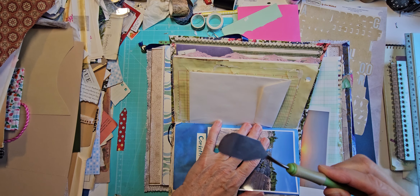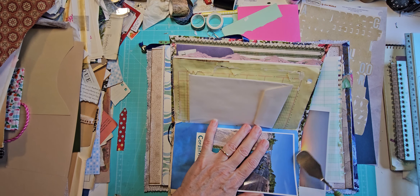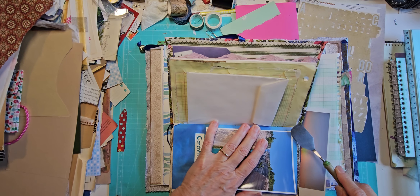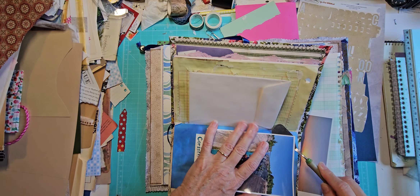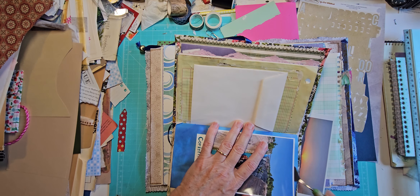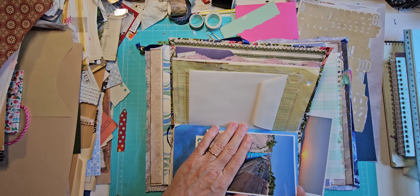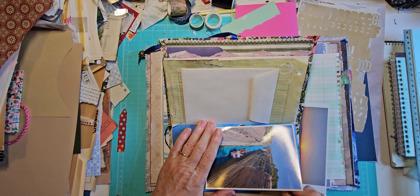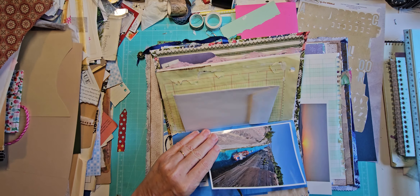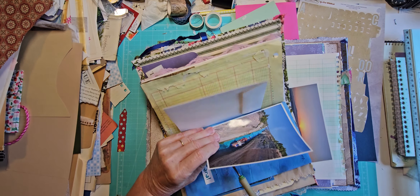This is a little spatula thing that went with my old Cricut — I'm trying to sell the Cricut but I'm keeping the spatula; it comes in handy. You can use anything — also dental floss maybe. If you run it underneath the picture you might be able to separate it. But this spatula works pretty well. I'm not sure exactly what I used to glue these in here — I think different things on different days, depending on when I was working on it. So you just kind of carefully remove the picture.